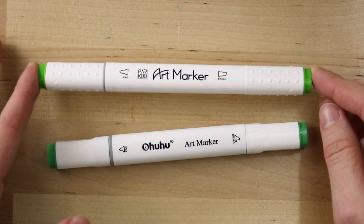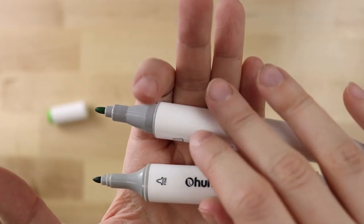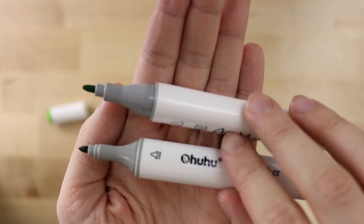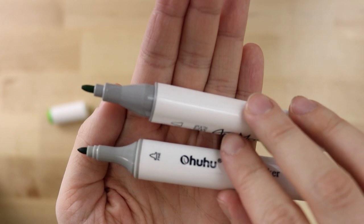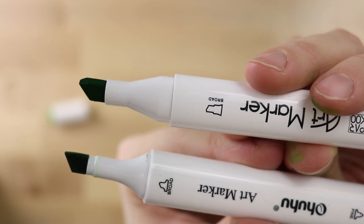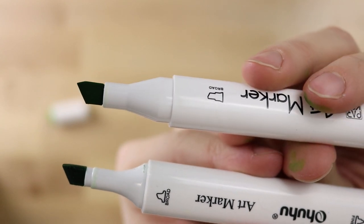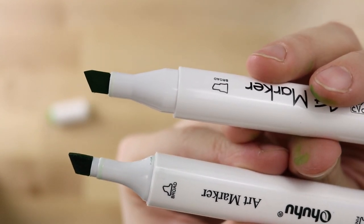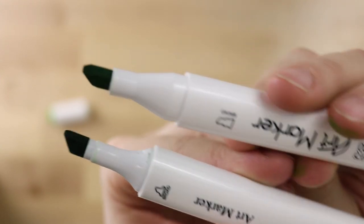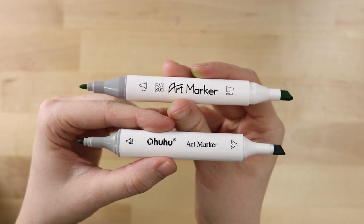I'm curious how their ink is going to compare. The Parku marker is a little bit bigger than the Ohuhu marker, so I'm not sure how that's going to affect fine details. On the chisel side, the Ohuhu marker has more of a point while the Parku marker has a more interesting shape — there's kind of a point but also an angle at the top. Since the Ohuhu marker is so much smaller, I'm wondering if the Parku marker has more ink in it.